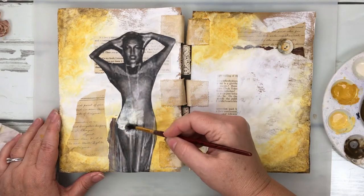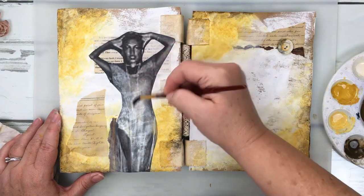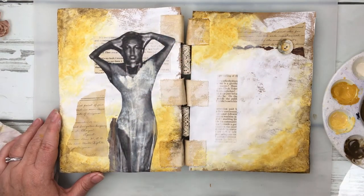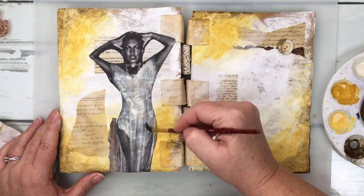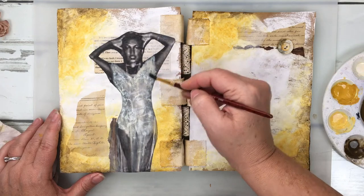I'm starting out with a very watered-down paint in Titan Buff, and what I'm going to do is just layer it up so I can get the look of the more flowy, fabric-like quality — like what you'd see on a dress, which is what I'm using it on here.